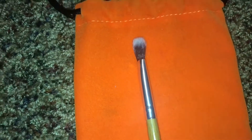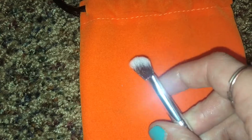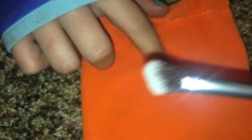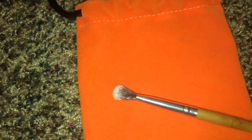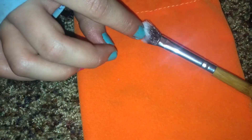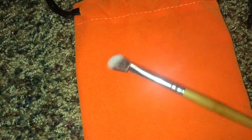Next is this angled blending brush. I use this for placing an outer corner color as well as doing a V-shape on the outer corner. It's super soft and it blends very well. I'd give this one a 10 out of 10 just because I've never really had a brush like this in my collection — it's definitely something I think is a staple when you have a makeup collection.